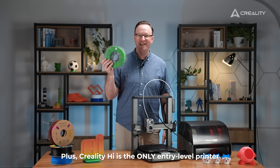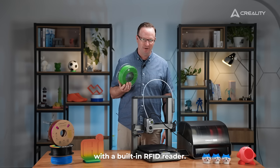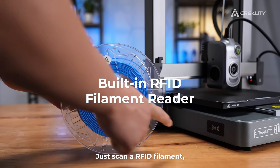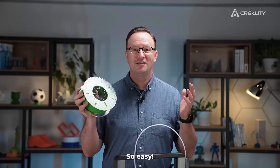Creality High is the only entry-level printer with a built-in RFID reader. Just scan an RFID filament and it will identify the colour and type. So easy!